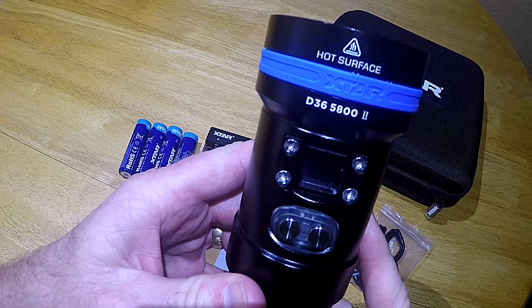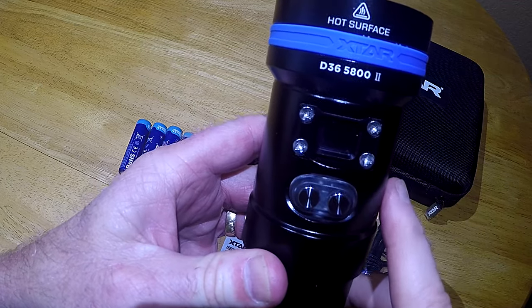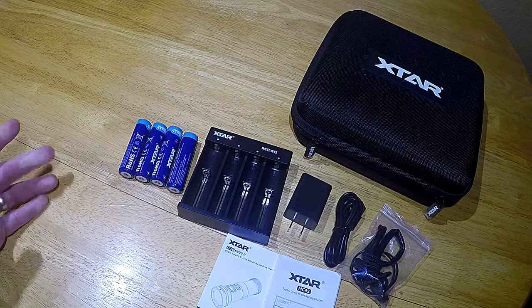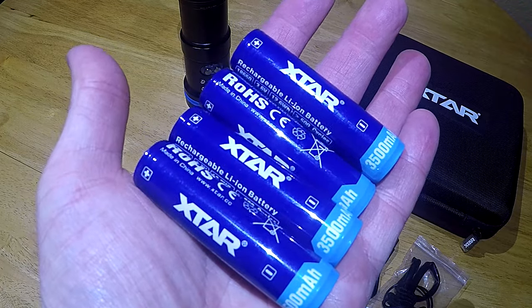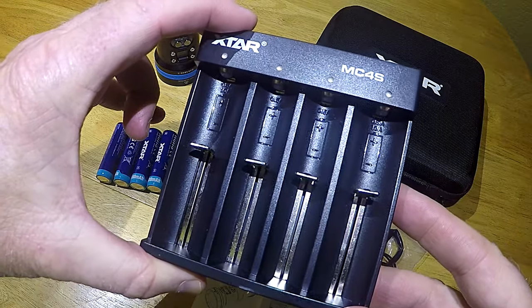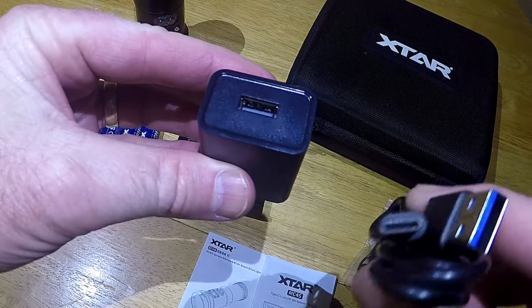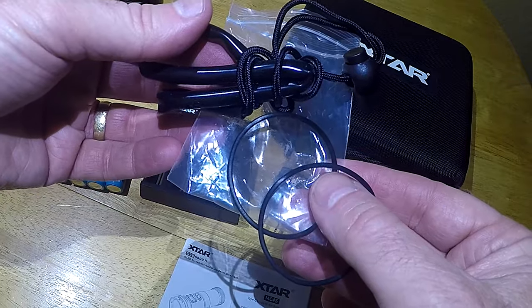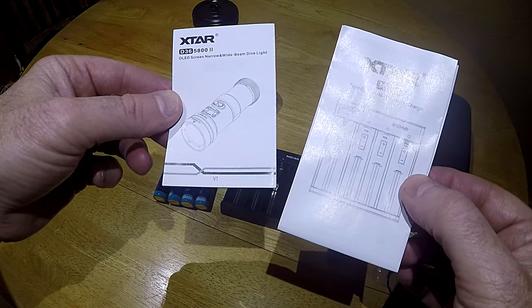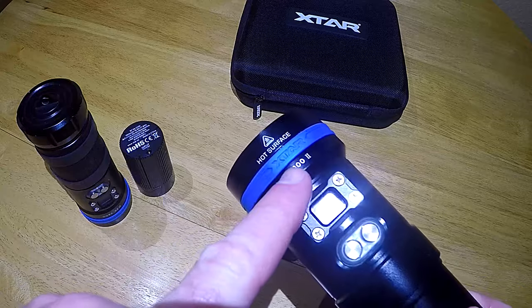XStar was kind enough to send me their brand new D36 5800 2 dive light to test and review. It includes everything you see here: four 18650 lithium rechargeable batteries, the XStar MC4S four-bay battery charger, the wall outlet for the battery charger with a USB-C cable, a wrist lanyard with two backup O-rings, a user manual for the dive light and the battery charger, plus a nice carrying case.